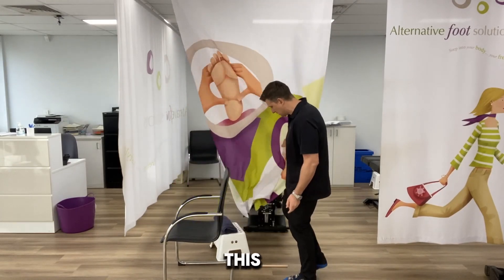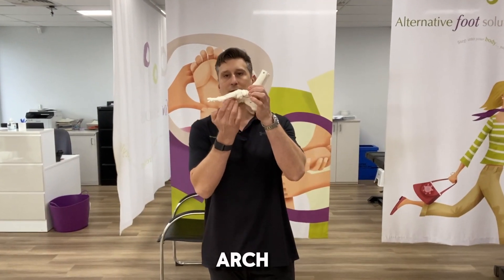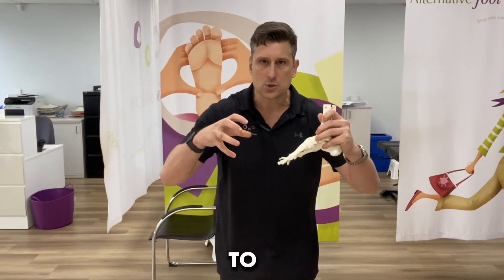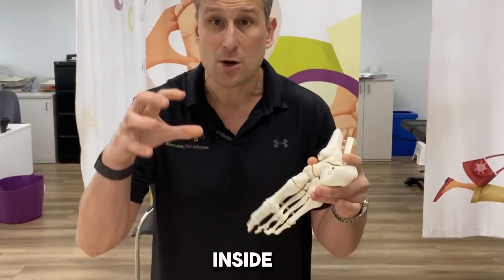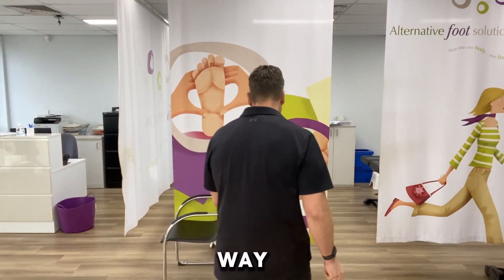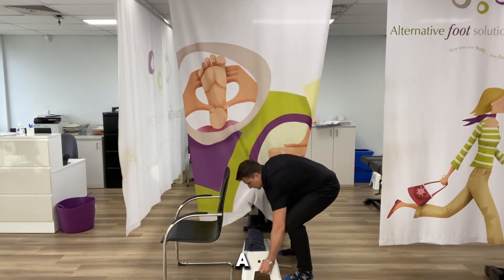The second exercise is to strengthen these tissues. With this exercise we are turning on all of your arch and ankle muscles — in effect, we're building an orthotic inside your foot.